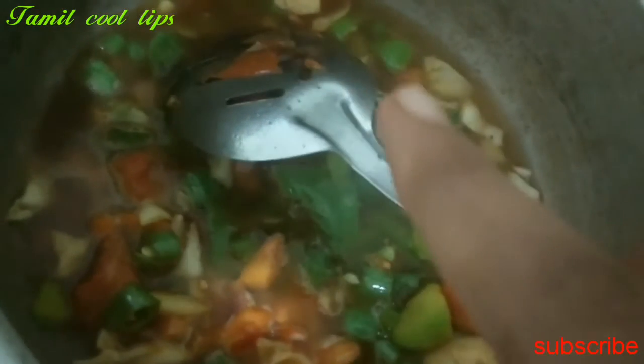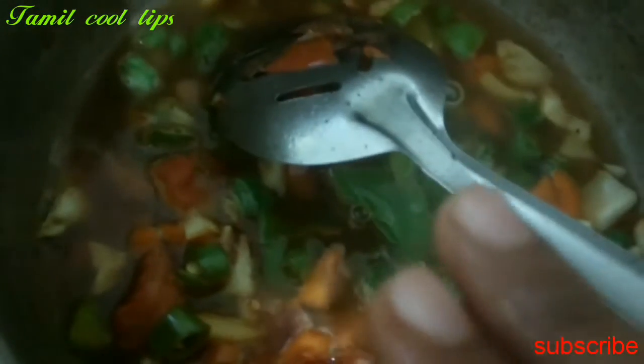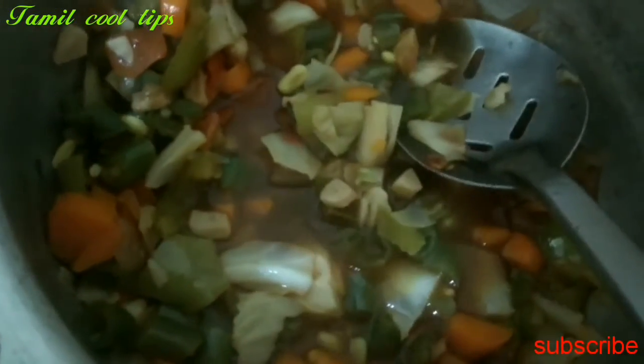We cook the fish and put our fish into each spoon. Then we let's cook the fish with bait. Then the fish mix. The fish will make an egg.